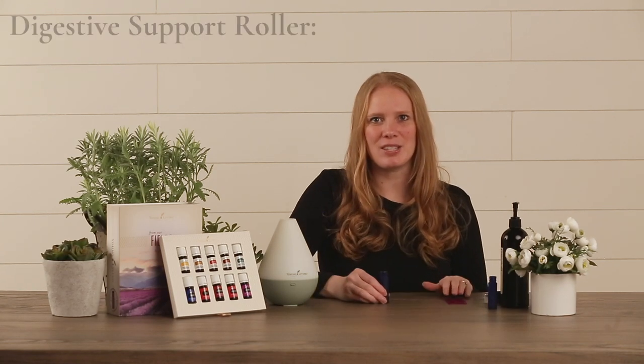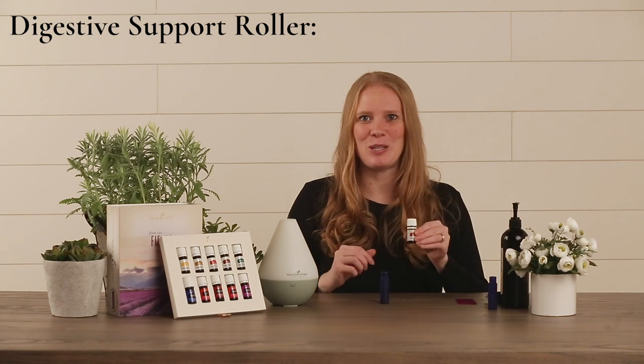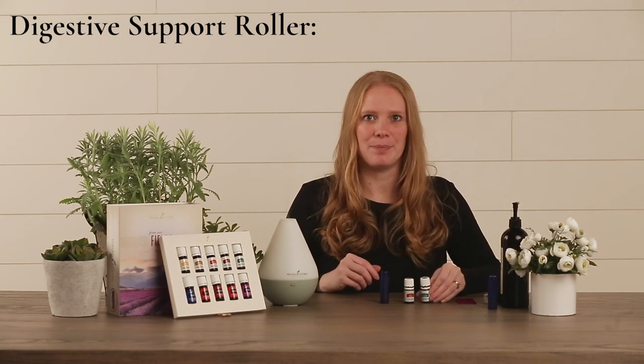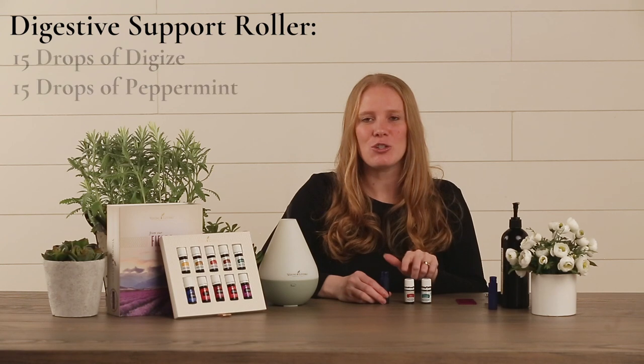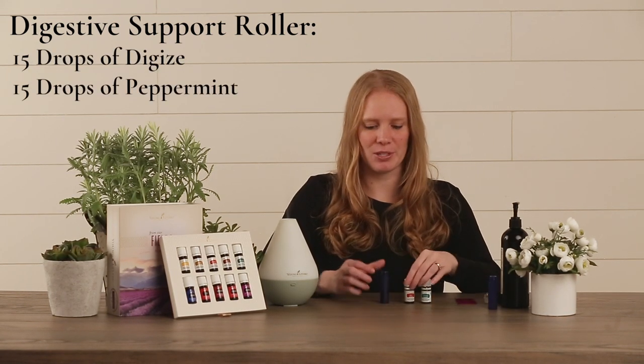Next we're going to make a digestive support roller. For this recipe we're going to be using Digize and Peppermint. Simply add 15 drops of each to this bottle and rub on your belly anytime you need some digestive support.